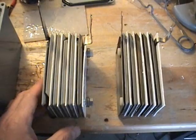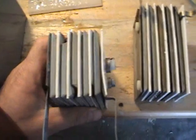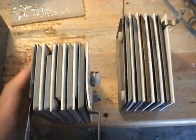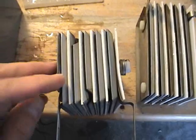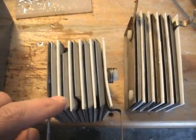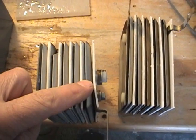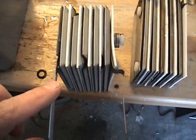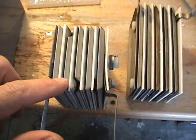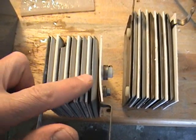I want everyone to take a look at what I've done with these cells. Each one of these two plates is separated by a nylon spacer. We have five sets of two plates. Positive comes in, goes out on a negative, to a positive, to a negative, to a positive, to a negative. Basically this is five two-plate cells in series.